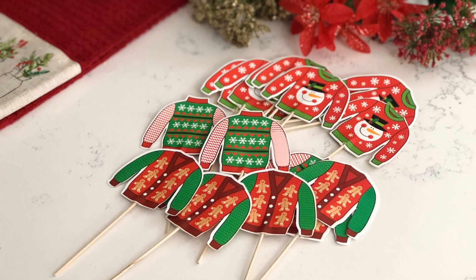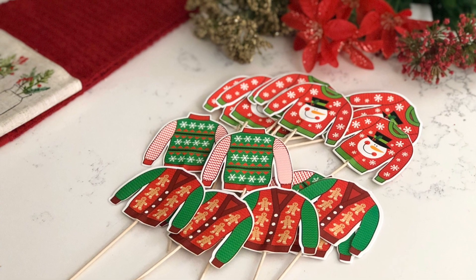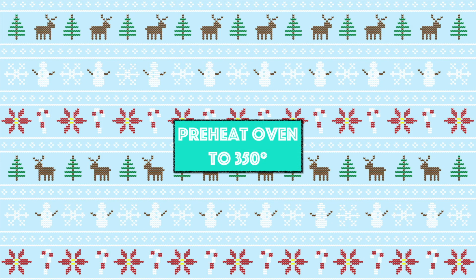You'll also need these ugly sweater cupcake toppers — I will leave the link in the description to where you can purchase your very own. Before we begin, you first want to preheat your oven to 350 degrees.